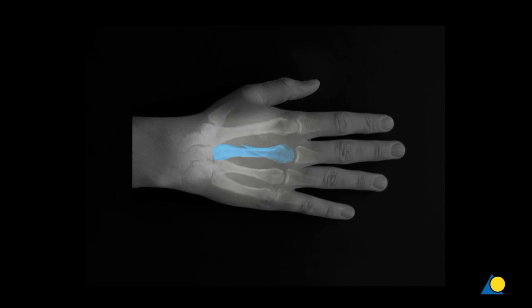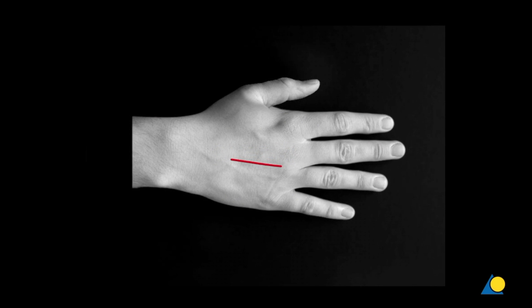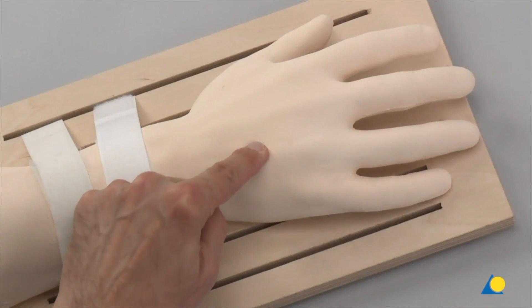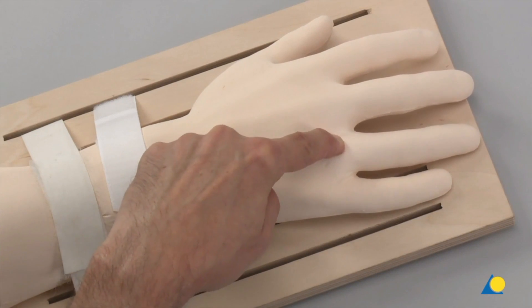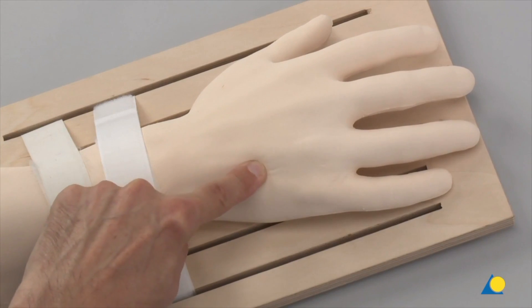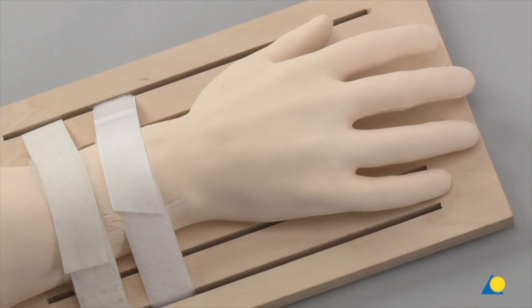The approach to the third and fourth metacarpals is made through a dorsal longitudinal skin incision between these two bones. The fourth metacarpal is palpated, as is the interval between the fractured and the neighbouring metacarpal. Depending on the fracture pattern or any soft tissue lesions, the approach is made between the third and fourth, or fourth and fifth metacarpal. To reduce the risk of peritendinous adhesion, incisions directly over the course of the extensor tendons should be avoided. In this exercise, the approach is made between the fourth and the fifth metacarpals.